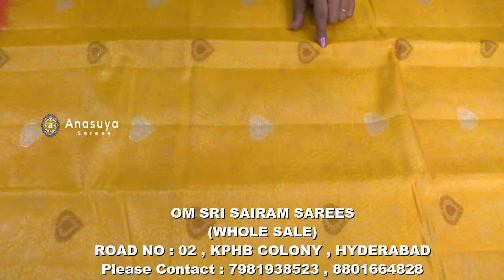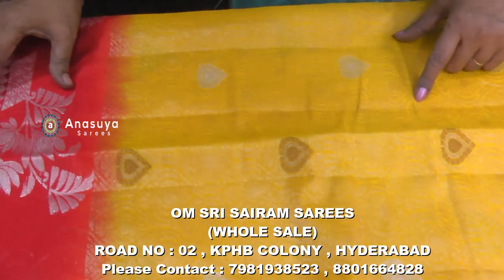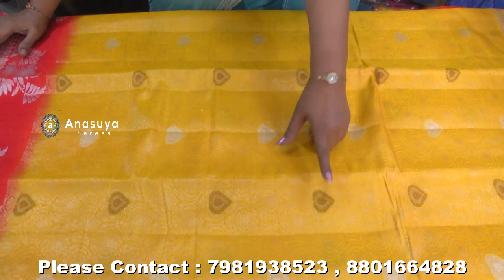The traditional saree is more green. We have made the orange border with yellow color. We have made the border with silver zari. This is the all-over design background. We have made the silver zari border.